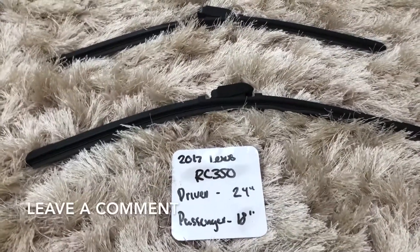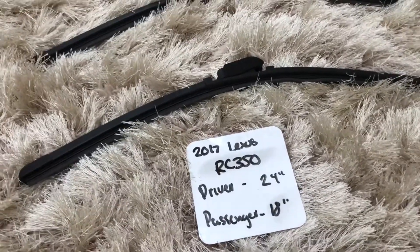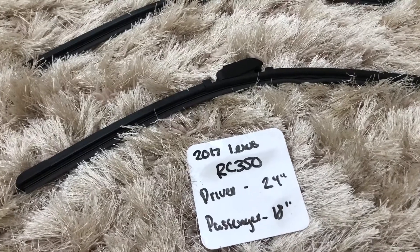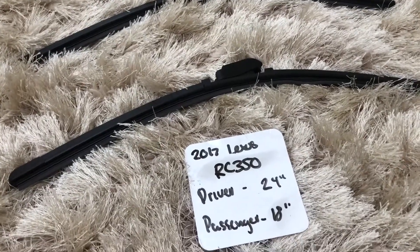The wiper blade replacement size for the 2017 Lexus RC 350 is 24 inches on the driver side and 18 inches on the passenger side. Now it is very important to note that the blade size is different for both the driver and passenger sides.